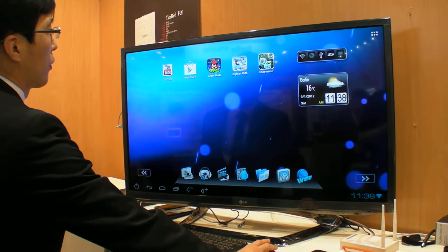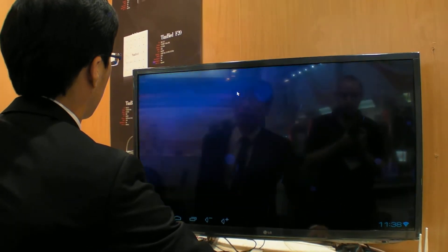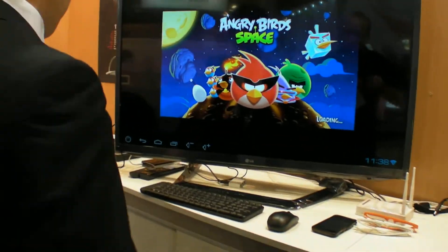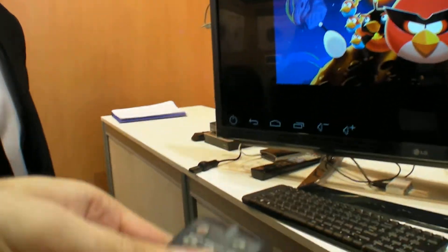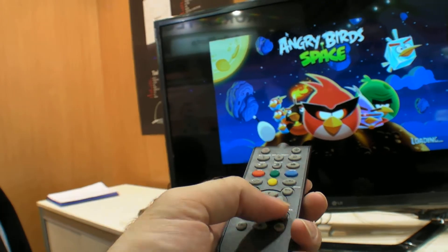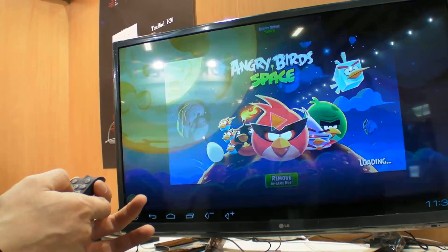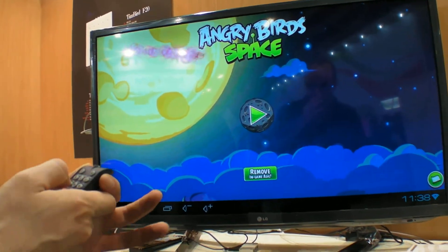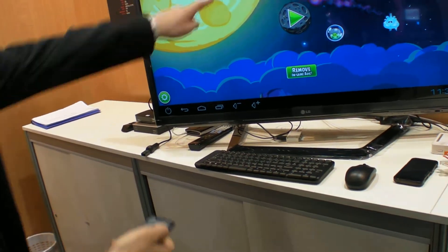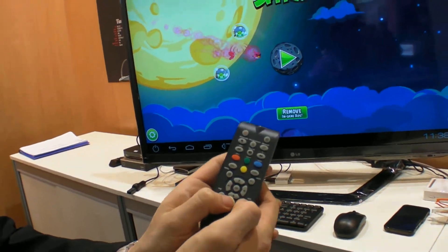You also have a remote control included. Yes, this is the one included — so with this you can do some things. It's just buttons, it's not a motion controller. Let me show you — you can navigate with the directional buttons.